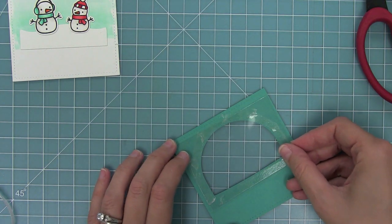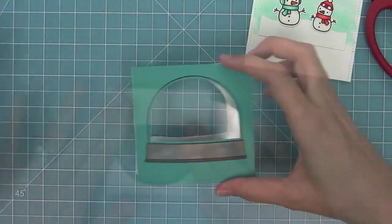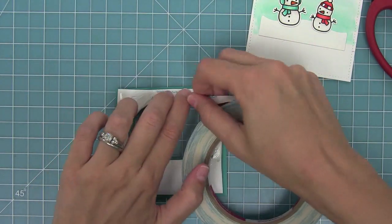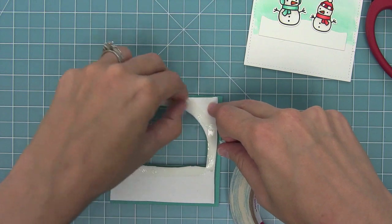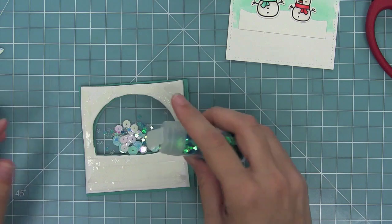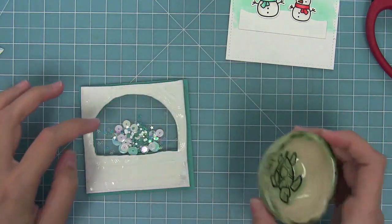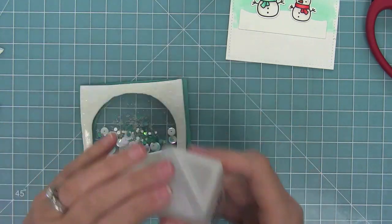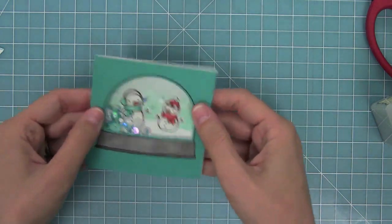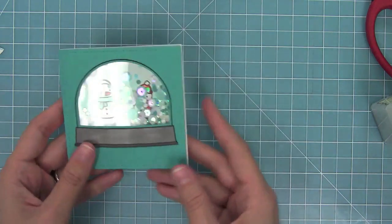Now I'm going to layer my acetate piece window on my piece and then lay that piece on top of my foam. Now that I've got my foam all set, I can add more of that score tape all the way around this little shaker window, fill it with sequins and confetti, this fun Martha Stewart star-shaped glitter, the little confetti pieces that come out of the die, and some micro beads. Then I can take that piece that I colored with my snowman on it, layer it right there, and now we have a shaker that's inlaid to the actual card - which I think is such a cool look.